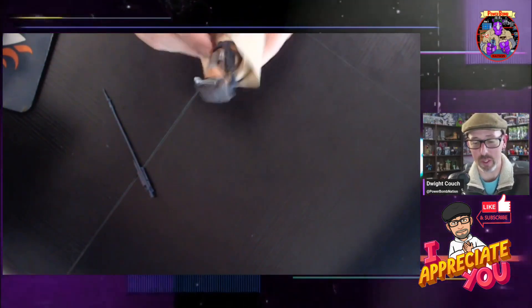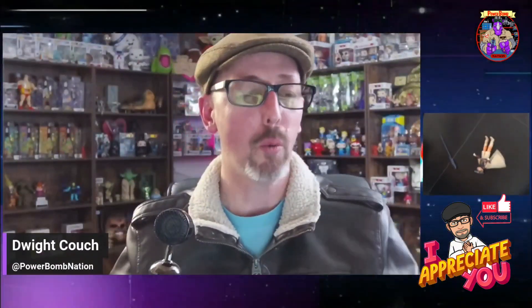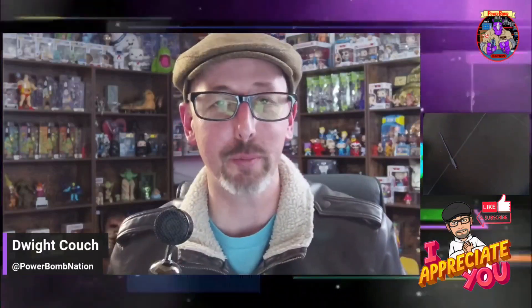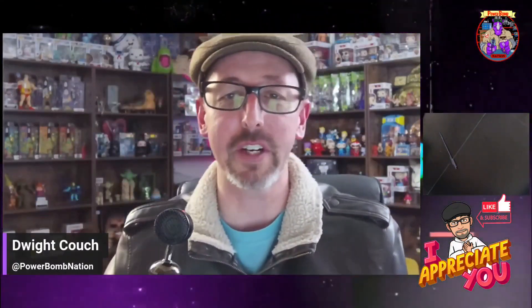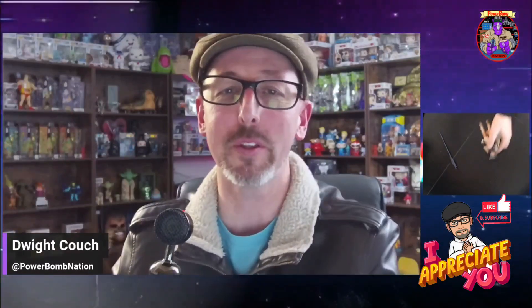I'm pretty pleased with this one. Let me know what you think in the comments below. Make sure you like and subscribe to the channel. We're going to unbox a whole lot more Star Wars stuff coming up here on the channel, so make sure you hit that notification bell so that way you are notified every time that we go live with a video. May the force be with you, ladies and gentlemen. Always. We'll see you next time.